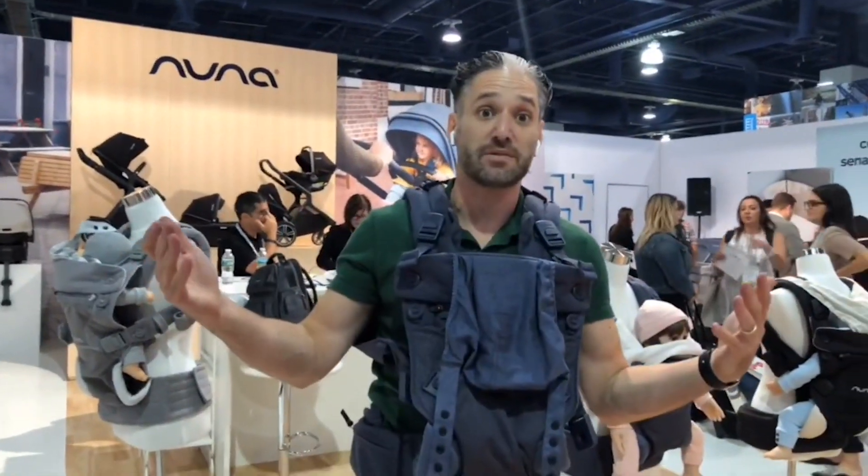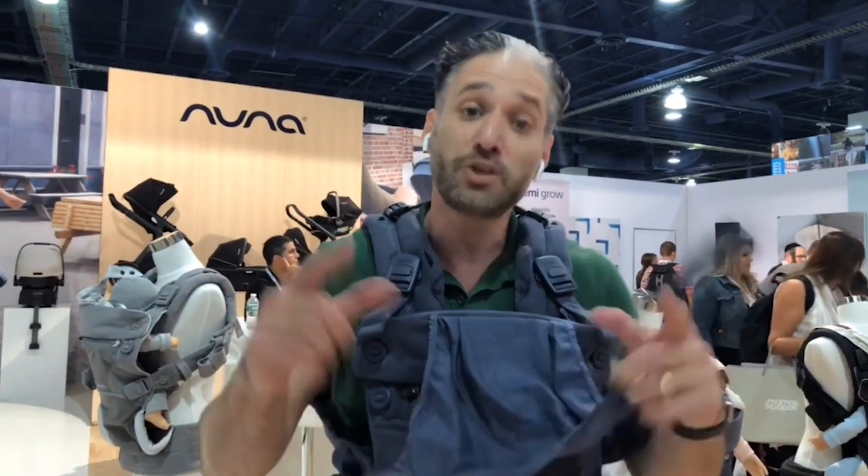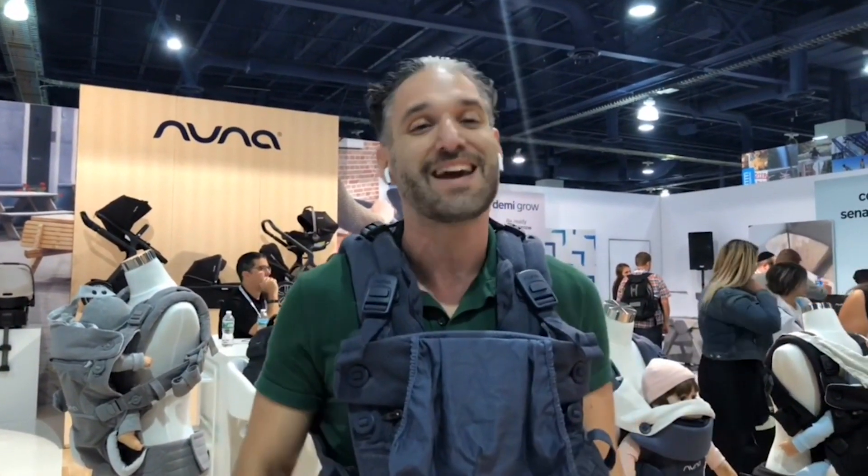It's super comfortable, really high quality, and you can use it from birth up to 40 pounds. Hope you liked the video and found it helpful. If you have any questions, call us at 617-383-8259 or leave a comment below, and don't forget to subscribe to Magic Beans videos. Thanks for watching!